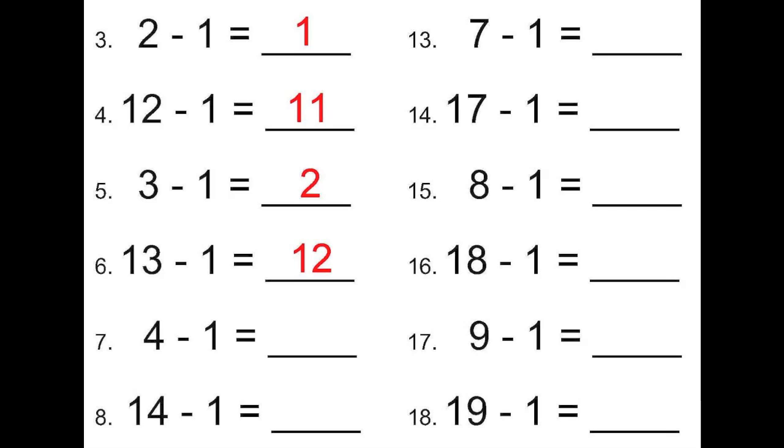Last, we have four minus one, which equals three. And fourteen minus one, which equals thirteen.